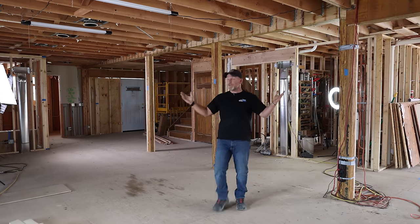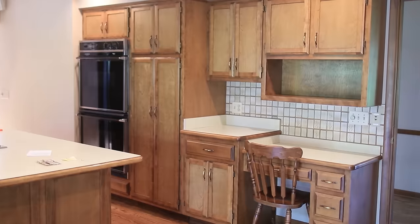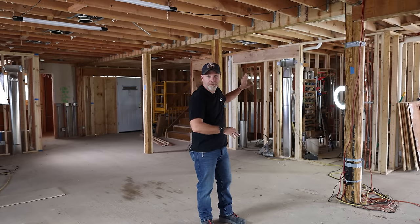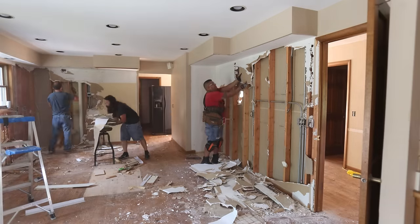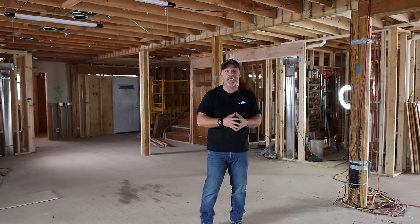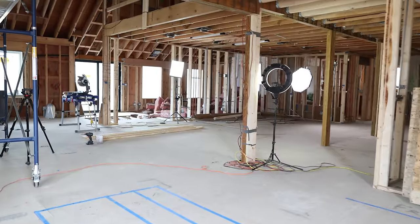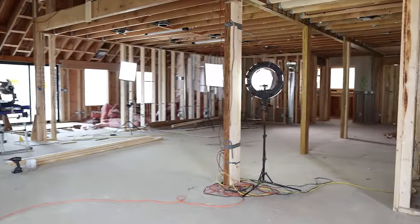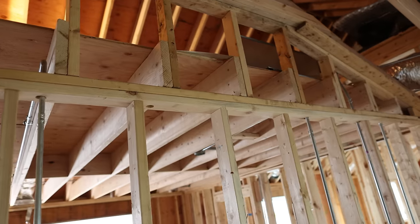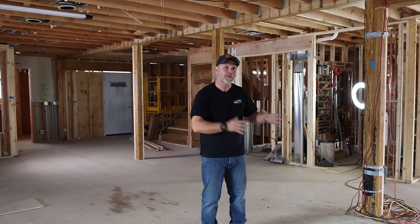Welcome to what used to be our kitchen. We had a big island here and cabinets all the way around, including a load bearing wall that prevented us from opening up this space. Today I'm going to show you how we removed that and set these beams in place to open up this entire concept. We'll also talk about how to spot a load bearing wall, because there is one key factor that will show you whether or not a wall is load bearing or just a partition wall. Welcome to the Komar Project.